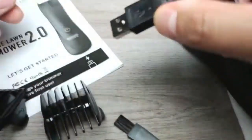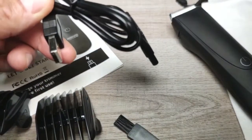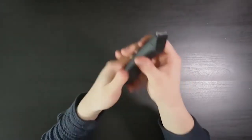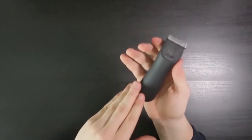This device uses AA rechargeable batteries and can be charged using a USB cable for the utmost convenience. It can provide up to 60 minutes of manscaping pleasure per charge.